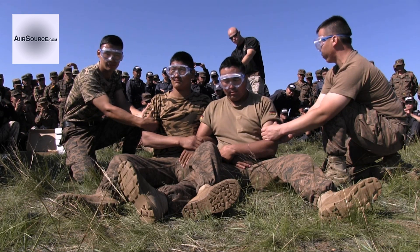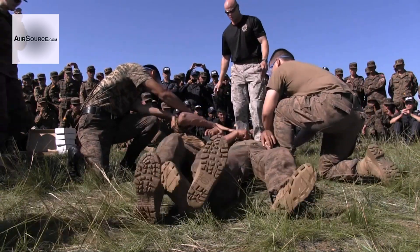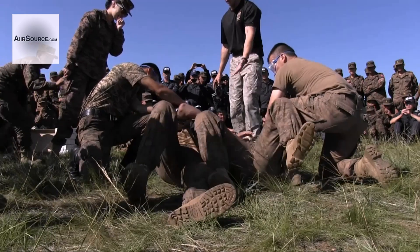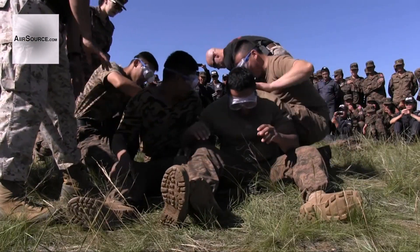Taser, taser, taser. Okay, lean him up. Okay? No, no, no, no.